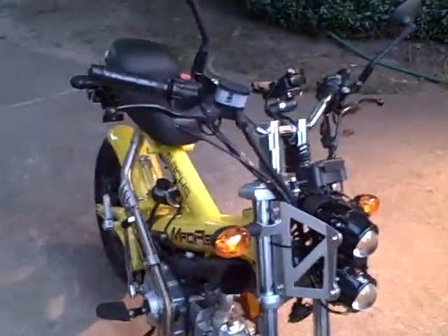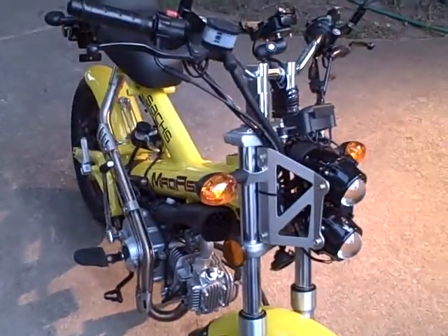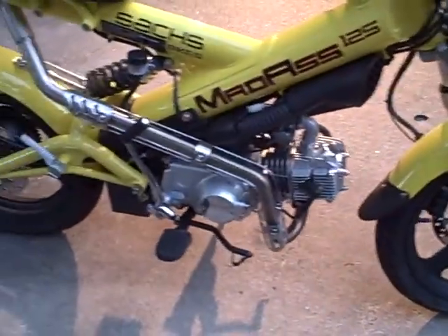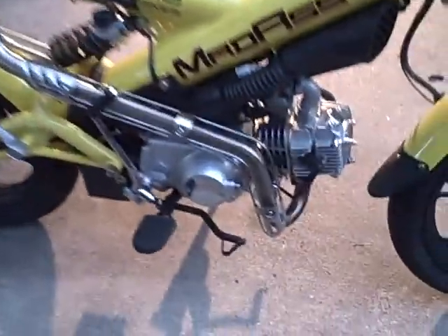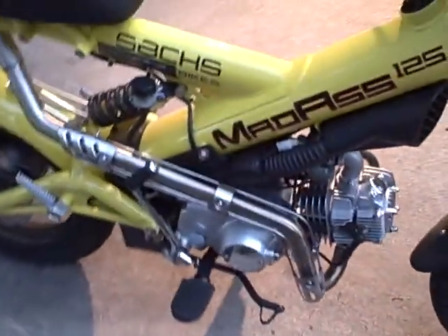This is the Sachs MadAss 125 and I've added a new exhaust on it. It's an aftermarket stainless steel exhaust. The catalytic converter is gone down here. We're going to fire her up and see how she sounds.